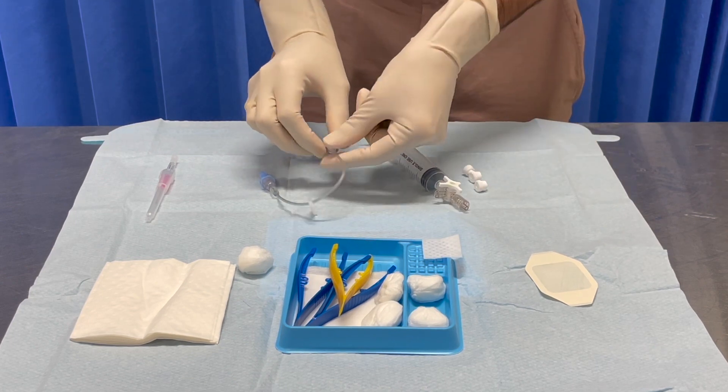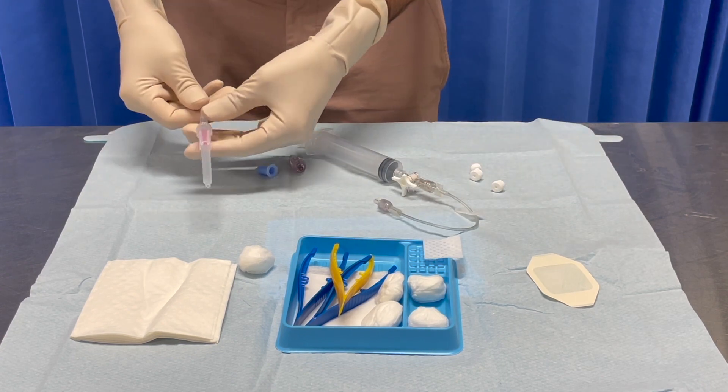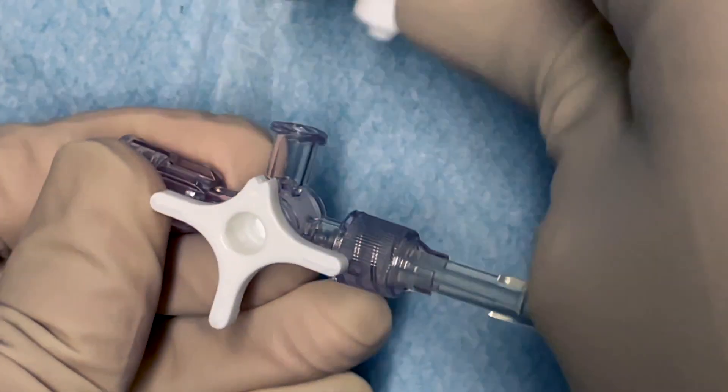Connect the syringe to the 3-way tap and the extension tubing. Remove the bung from the end of the catheter.